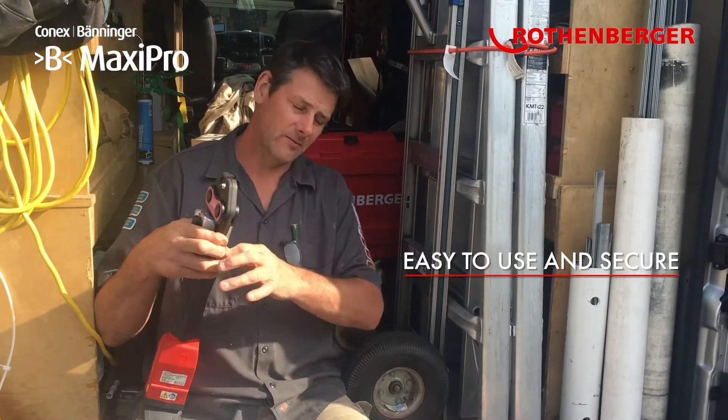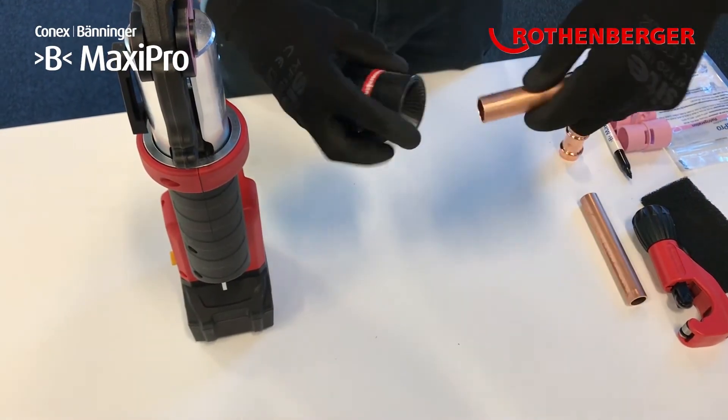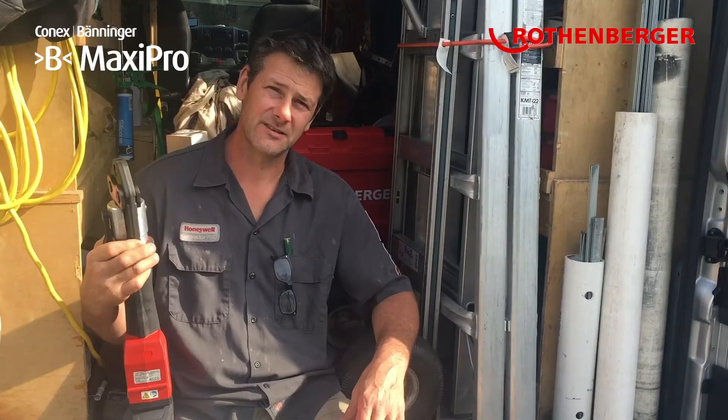Just pick this thing up, carry it out to the outdoor unit, grab onto the end, place the fitting on, cut it, clean it, place the fitting on, and crimp. I know that's secure.